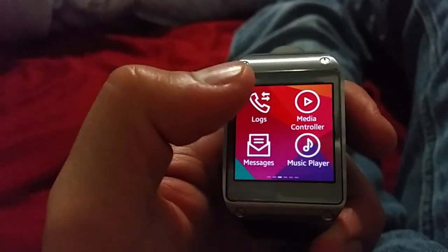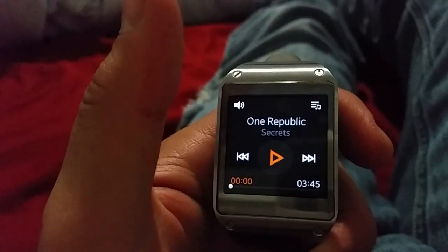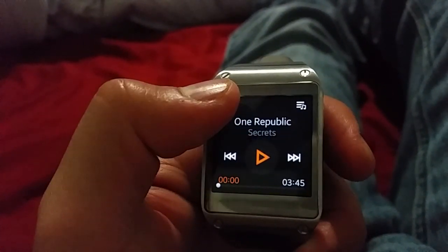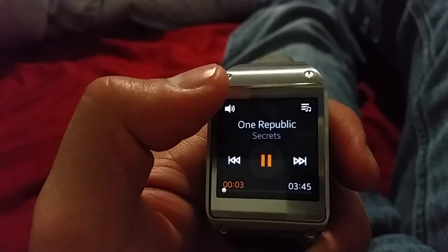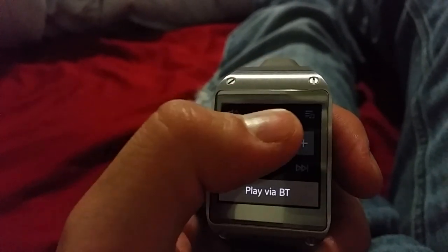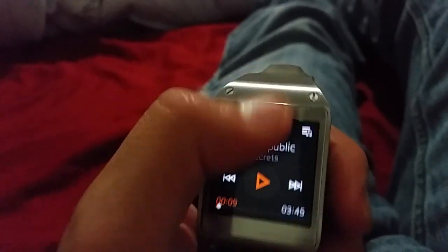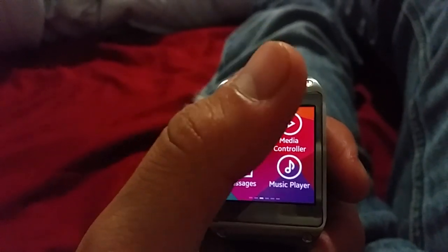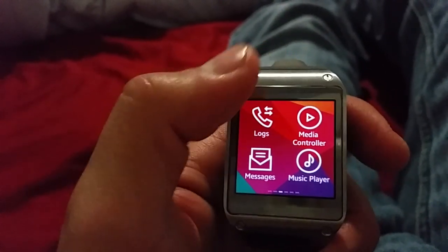It has some extra features now. You can use it as a music player - you import your music from your phone to your watch and then you can control the volume. That's pretty cool. Same actions: you just slide down to go back.